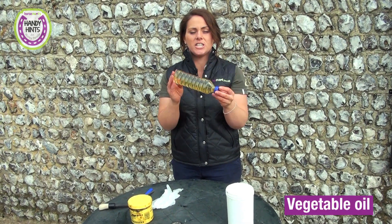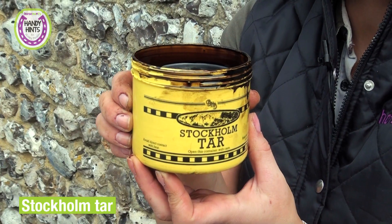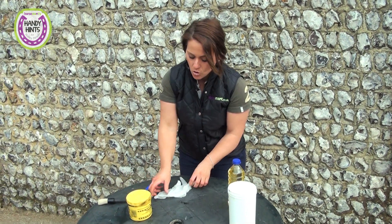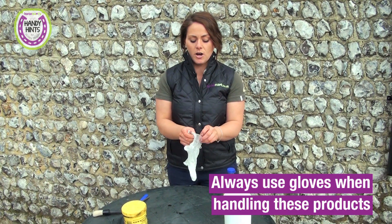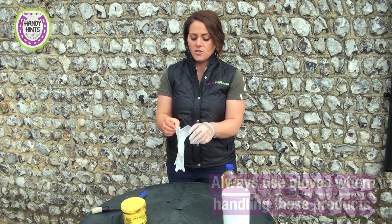So we have some cheap vegetable oil — any vegetable oil will do — and then we have some Stockholm tar, which you can buy from most saddleries. Always use protective gloves when you're handling these sorts of products, so we just put these on.